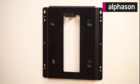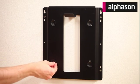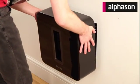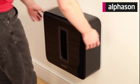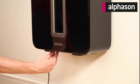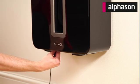Attach the vibration dampeners by sliding them into the four slots as shown. Simply hang your sub on the bracket, plug it in, and away you go.